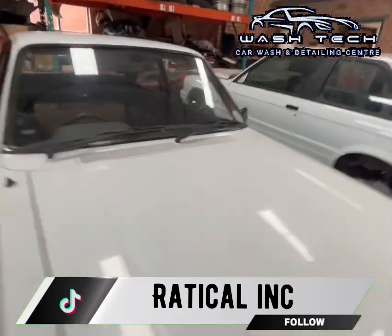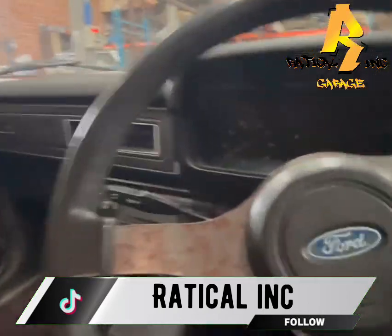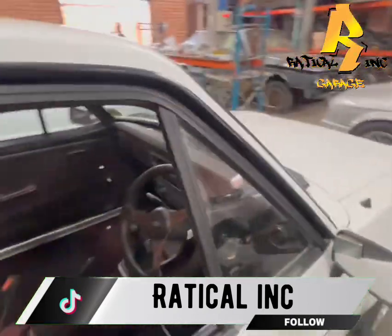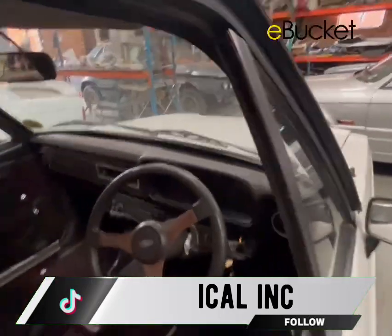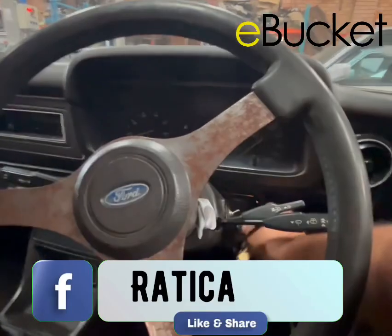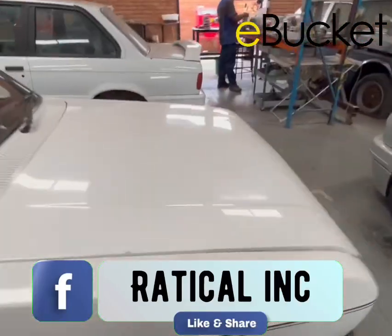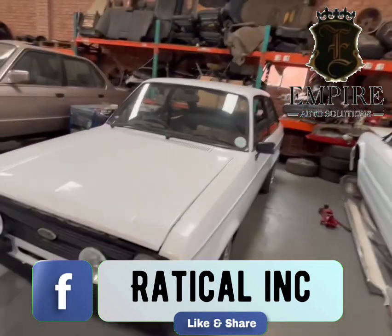Let me start this car for you. It's like a quarter turn and she starts — so it's a very nice base to start off with. She's running a crossflow 1600 Kent motor and we're not gonna open up the motor; the motor is sweet.